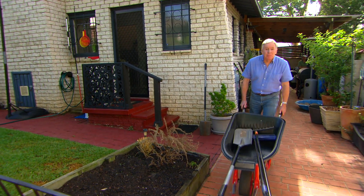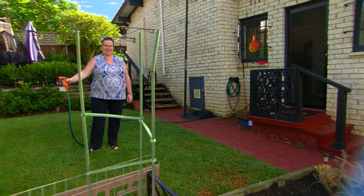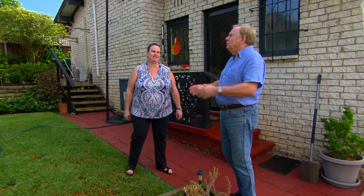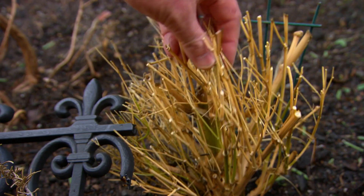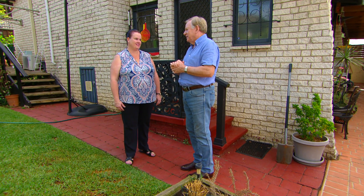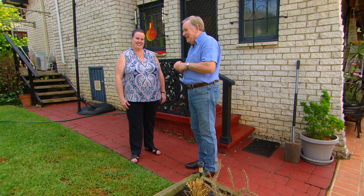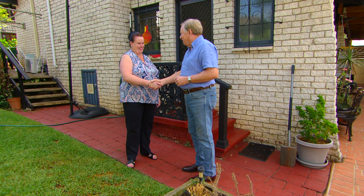It doesn't matter what size your plot of dirt is, you can get started this weekend. Kathy, how are you? The garden looks fantastic — green thumbs everywhere. Kathy explains she had an accident with plates and staples in her foot, so she can't bend, which restricts her from gardening — her passion. She usually plants tomatoes and makes relishes. A deal is struck: a whole new veggie patch in exchange for jams, jellies, and chutneys.